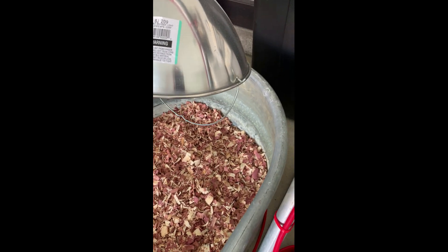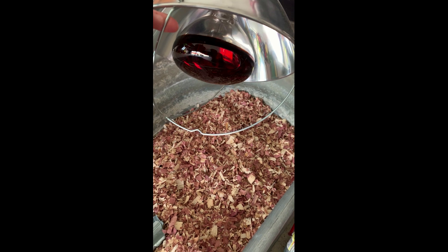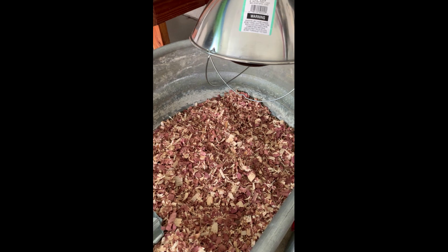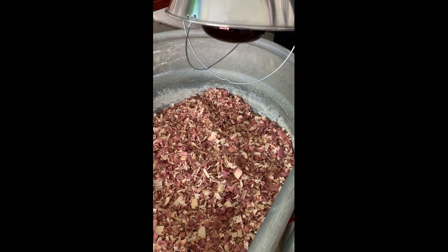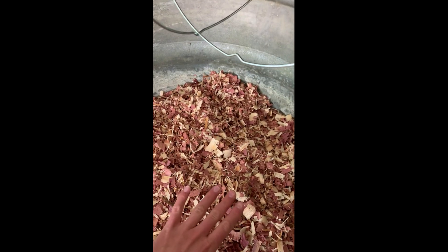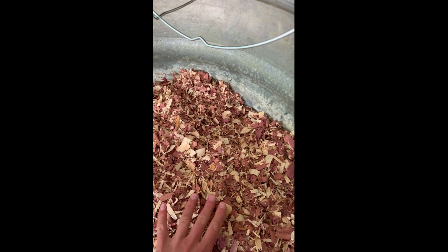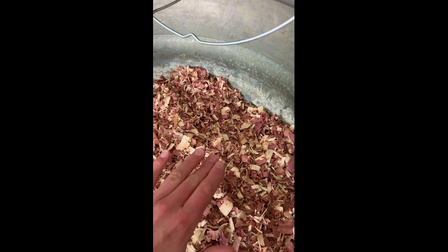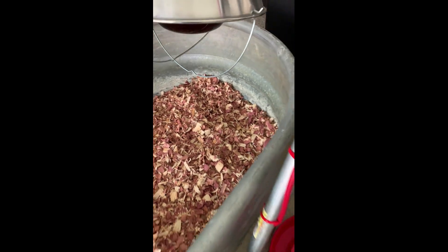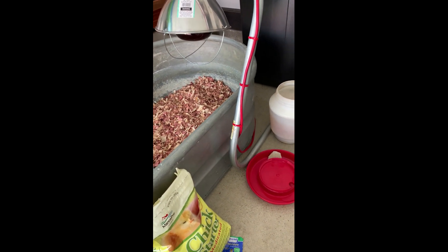A heat lamp provides some type of heat source — you'll notice it's a red bulb. We prefer the red bulb because chickens cannot see red light and it produces heat for them. You'll want to use a thermometer to test your temperature to determine how high to put this. It needs to be 95 degrees for the first week, then raise it five degrees cooler every single week until they have feathers or until you're close to room temperature and they're comfortable.